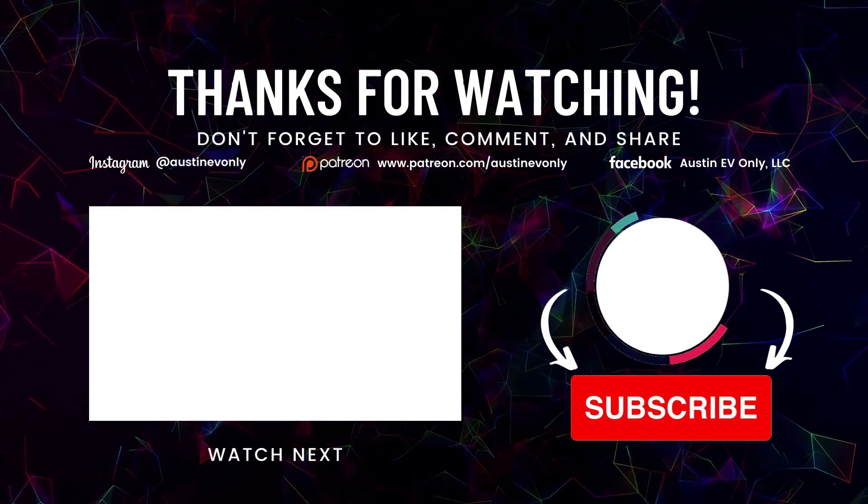We hope you got something out of this. If so, would you smash that like button for the algorithm? Until next time, this is Austin EV Only. Be consistent — we'll be back.